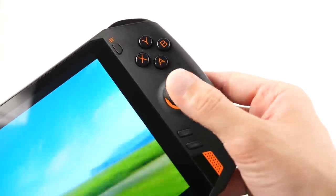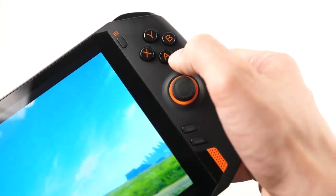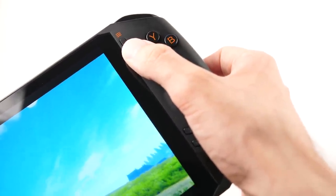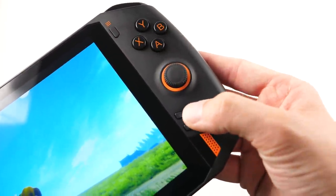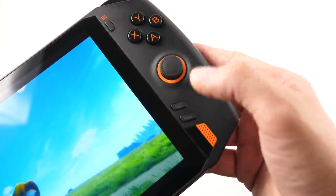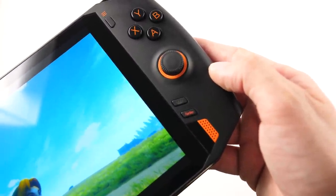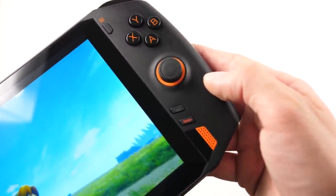On the other side we have our second analog stick and our ABXY buttons branded in the Xbox control style, along with our Xbox pause button on the top. On the bottom you have two function keys, with the first pulling up the on-screen keyboard in the same way that it does on the Aya Neo, and a turbo button which will increase your TDP, which is not terribly useful in my opinion.